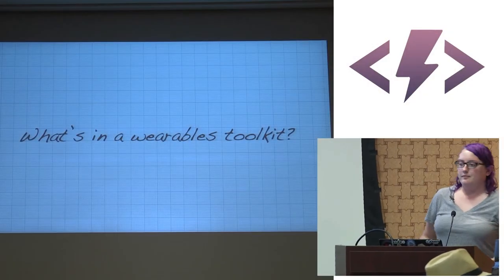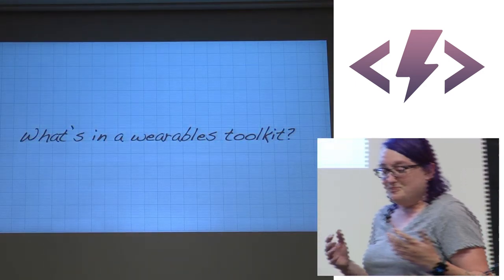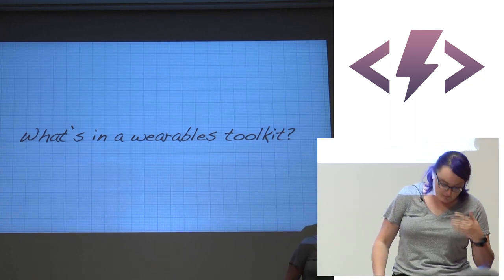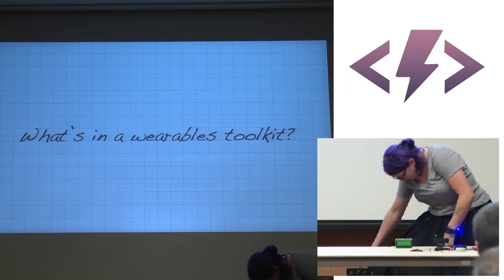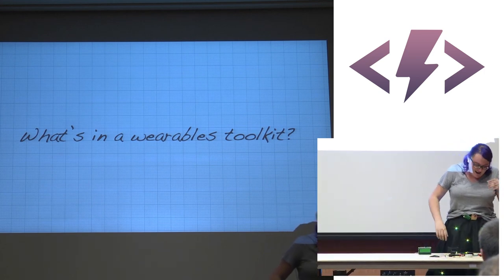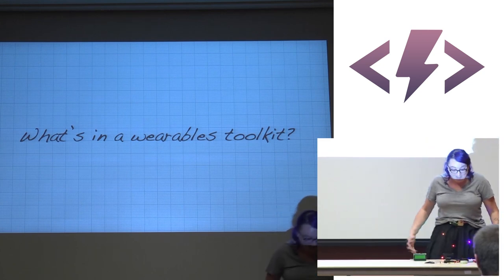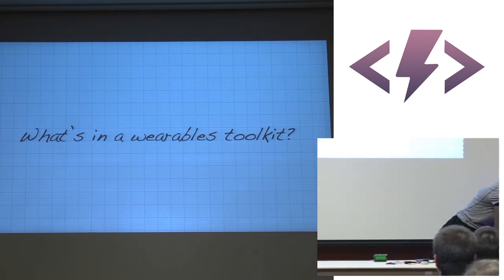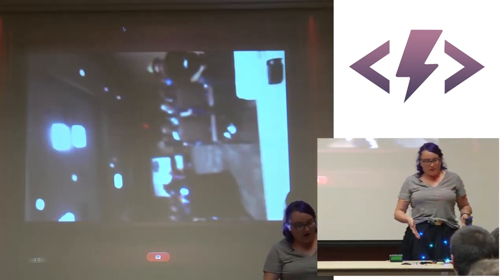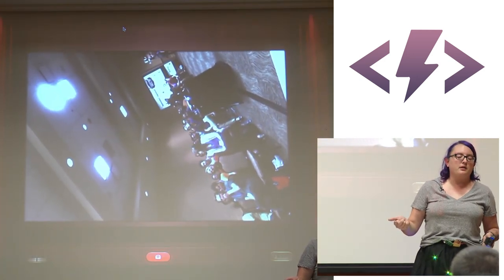Now: what's in a wearables toolkit? The skills needed are soldering — I hate it but it's important — and being able to read a Fritzing diagram or circuit schematic. Fritzing diagrams are far more widely available and much more readable. My kit includes wire strippers, pliers and wire cutters, spare lithium polymer batteries, foam tape, and floral tape — which Chris Williams suggested for temporarily binding things that then come off clean.